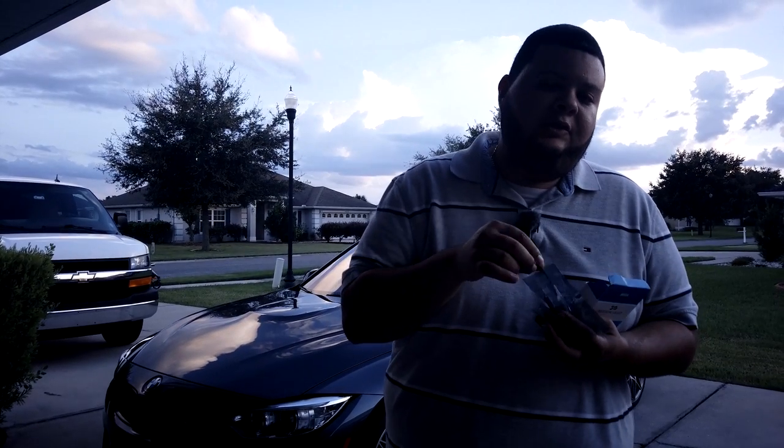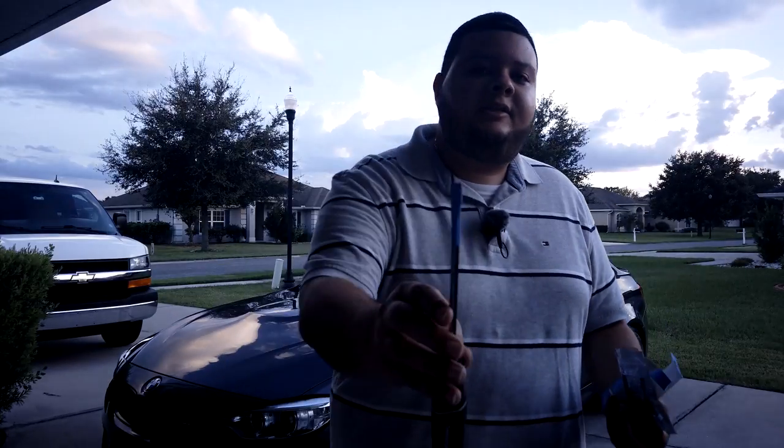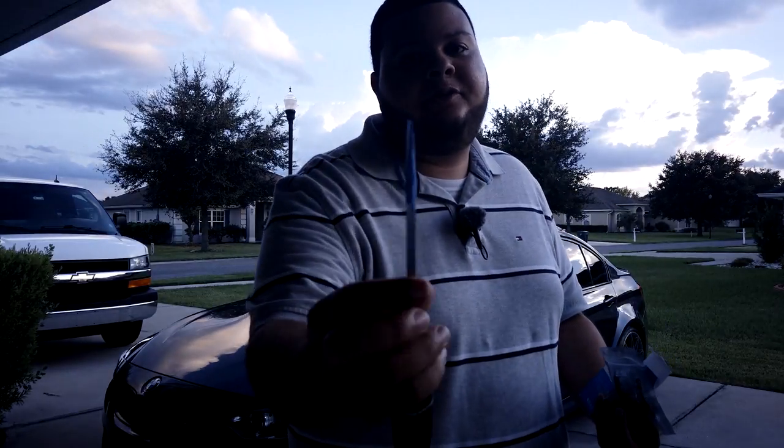The only thing you will need to install these is a flathead screwdriver. I didn't have one of the nice fancy plastic flatheads, so I just put a little bit of blue tape all over mine, just to make sure that I don't scratch up my trim. Let's go ahead and start installing.